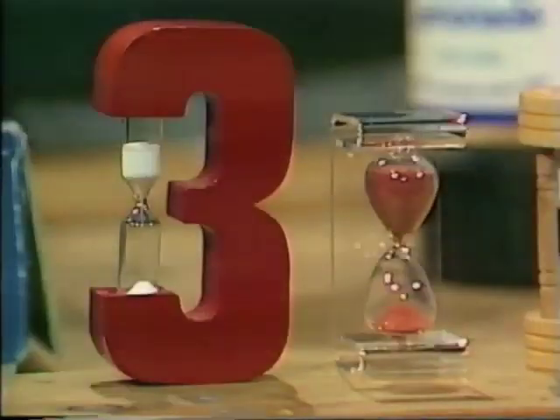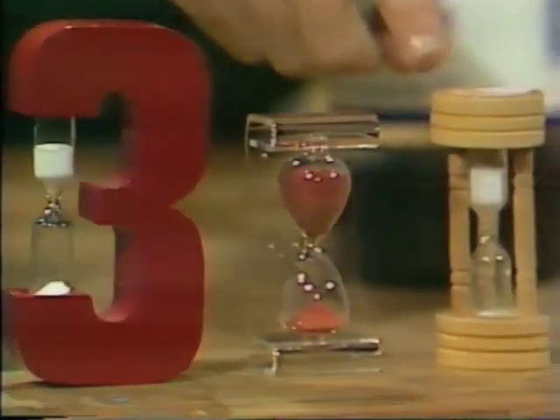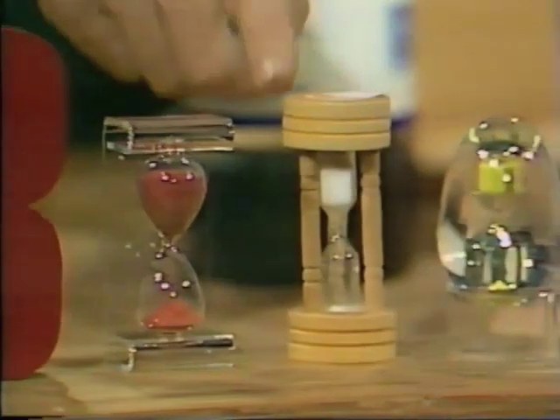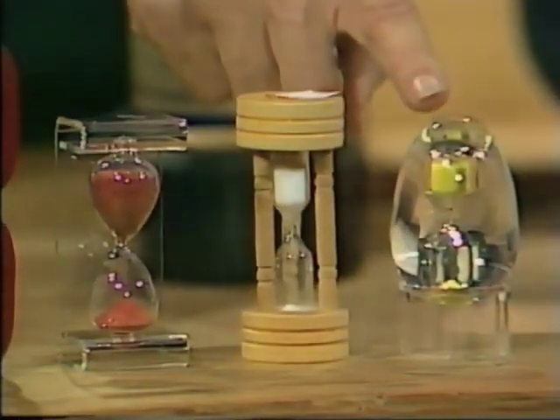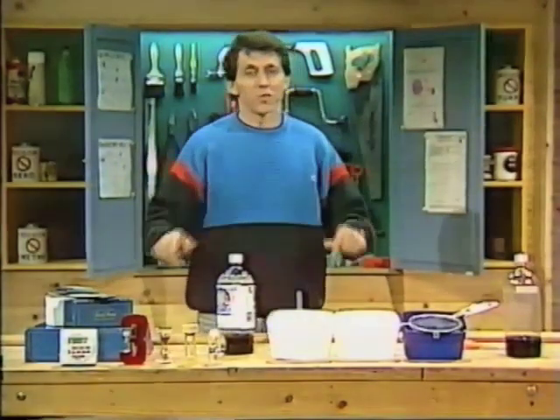We could use the egg timer from the kitchen, and you certainly could. The trouble is, each of these egg timers has been designed so that the sand runs for precisely three minutes from the top container to the bottom container, and that's a little too long for most board games.